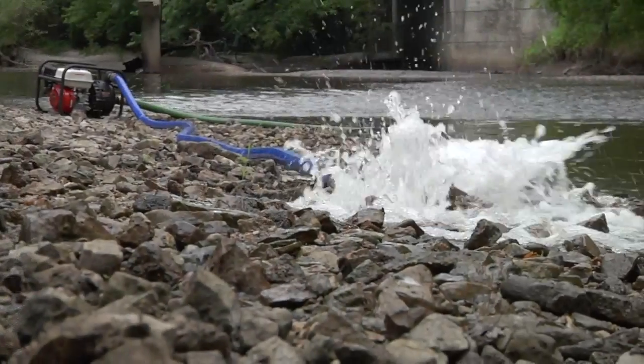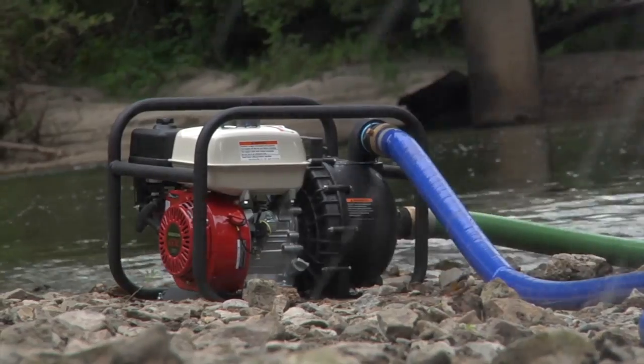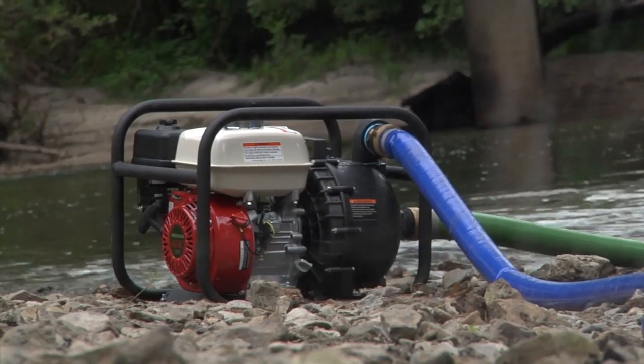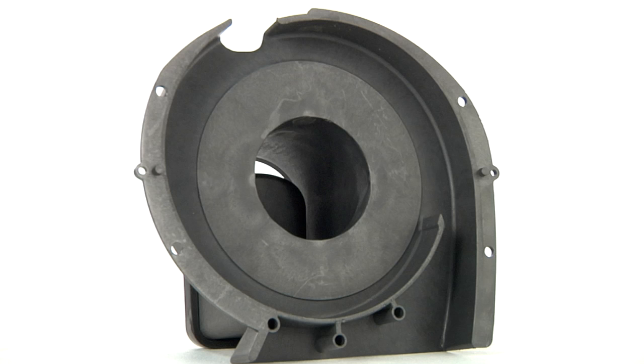It also features a low oil shutdown so you can maintain it properly. To ensure the best performance, longer life, and smoother operation, it has a thermoplastic impeller, volute, and body to increase compatibility in chemical pumping situations.